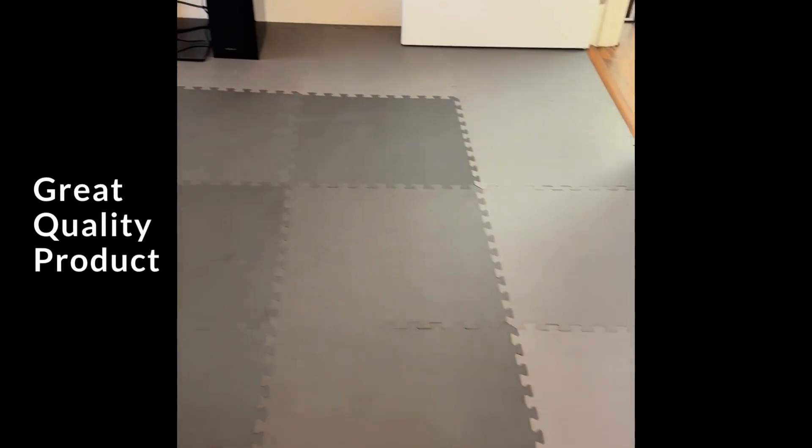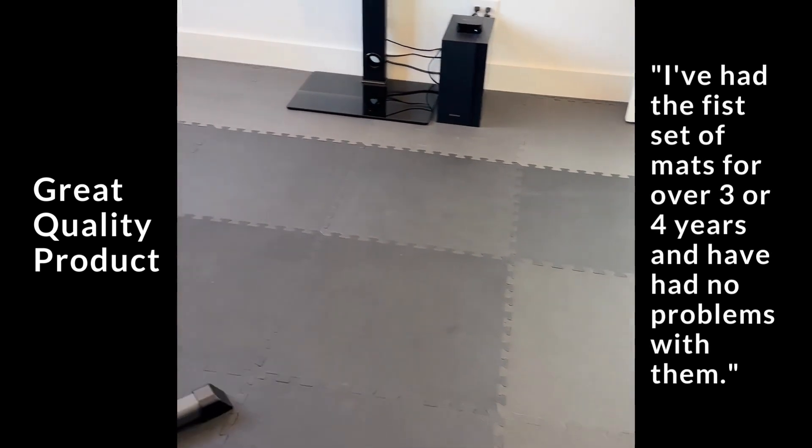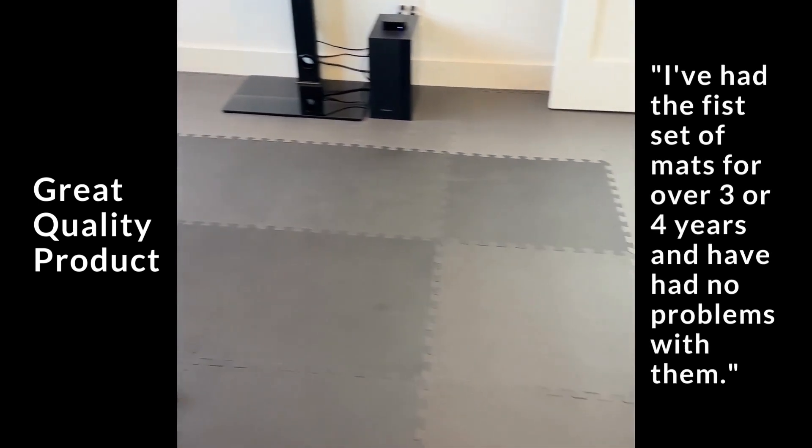Great quality product. I've had the first set of mats for three or four years and I've had no problems with them.